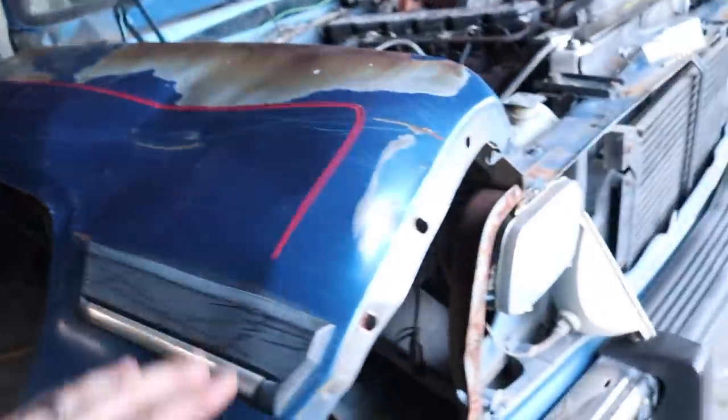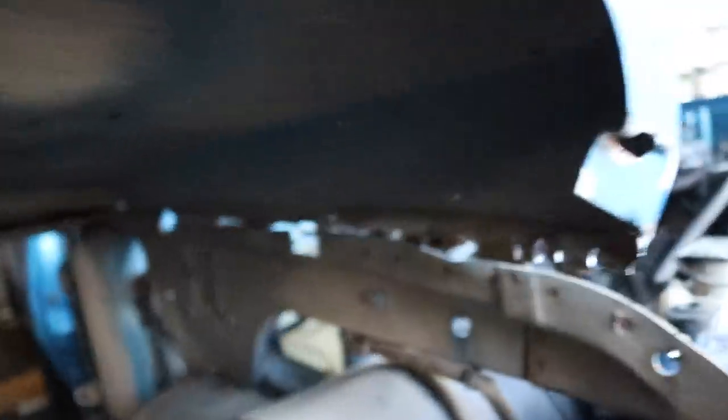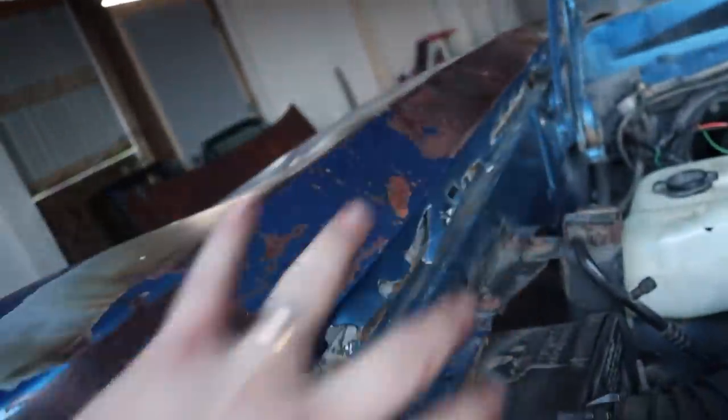I almost got the fender off as well. We did get the hood off and all that jazz — I already showed you that. You have to cut these rivets, which is what I've been doing — cut them and drill them out — so we can get the fender off without destroying this whole structural part here that we have to keep intact for our next one.